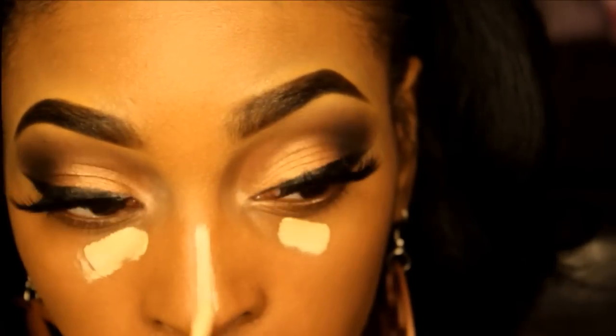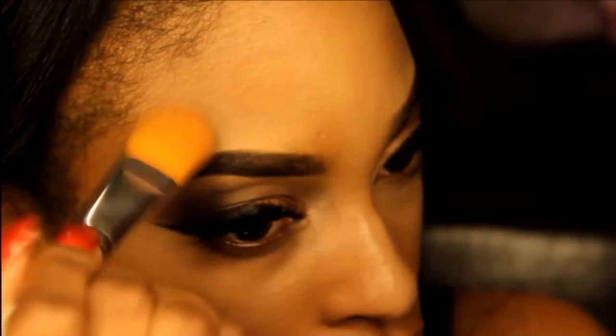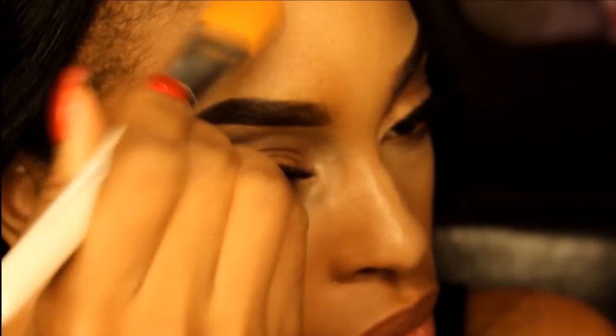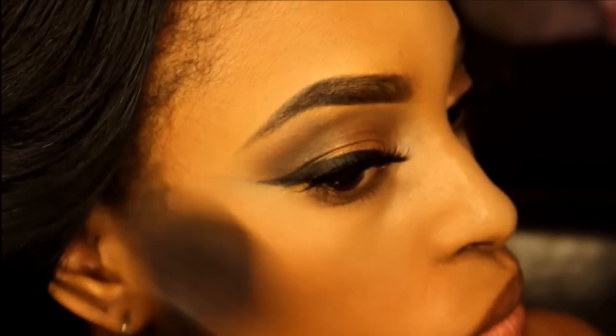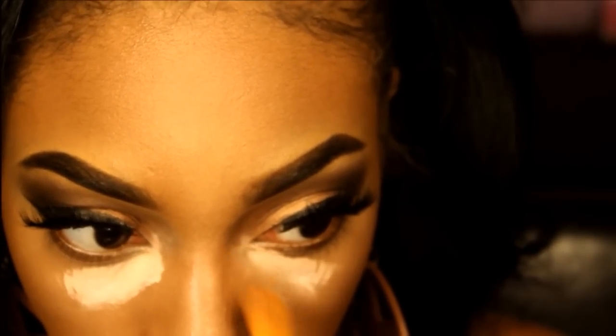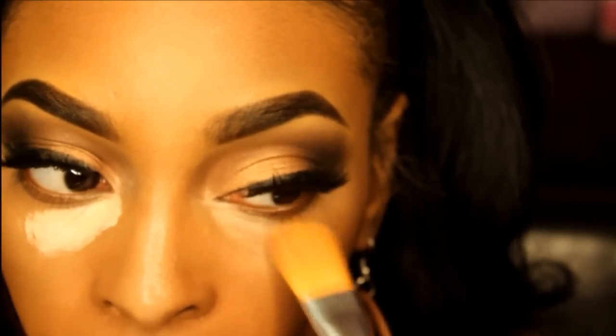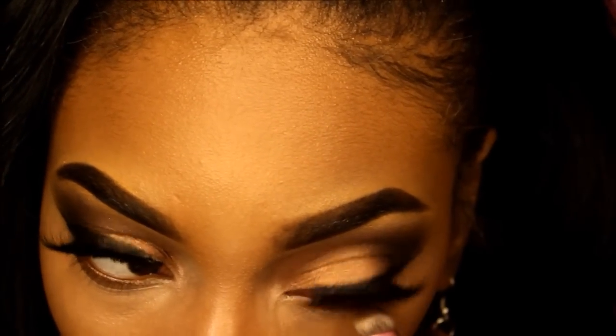I'm using all the same products I usually use when it comes to doing my face — I'll list them down below in the description box. For my lower lash line, I'm going with MAC's Embark.